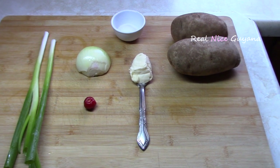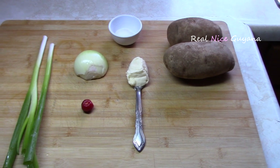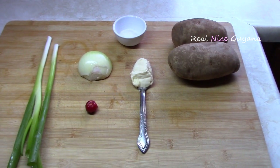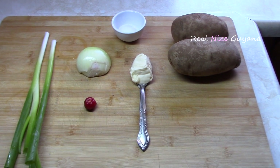Like other chokas, this potato choka or aloo choka goes mainly with dal and rice. You can also have this with roti as well. But this is very delicious and it's simple to make.